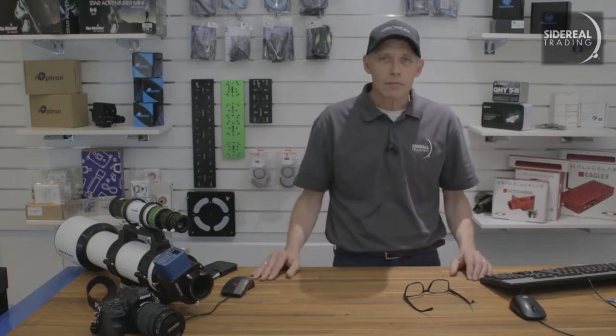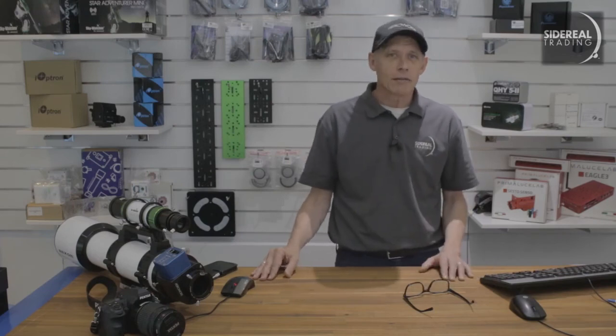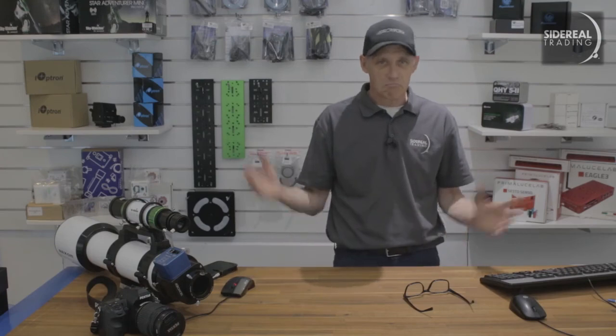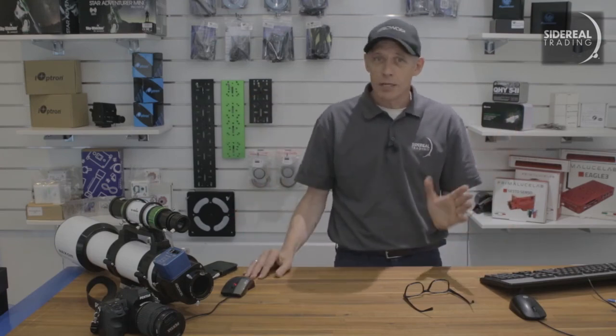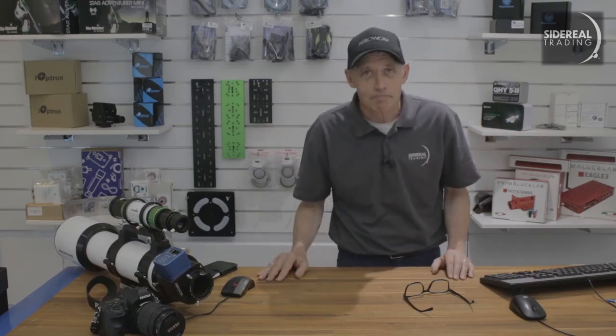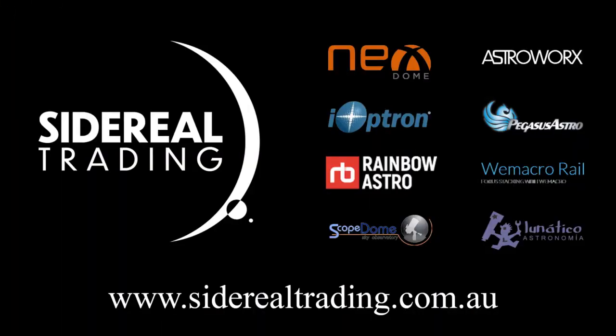So that's about it for now. If you found this video helpful, then have a look at the others on the Sidereal Trading YouTube channel. Rate, like, subscribe, comment — whatever. We respond to comments as soon as we can, and we'll see you next time. Bye-bye.